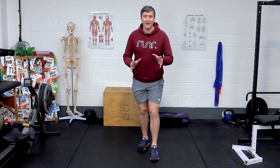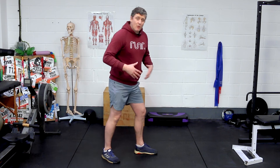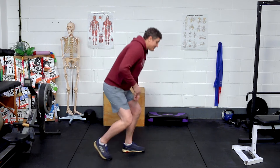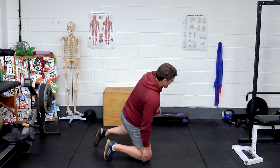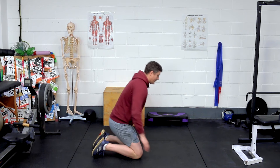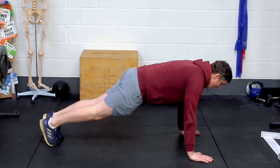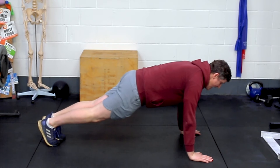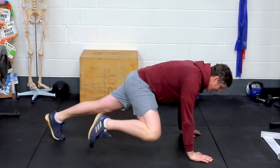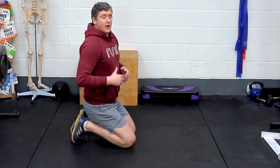The next exercise is a bit more dynamic — it's core control, core strength, core stability: mountain climbers. We're going to start out in a press-up position. It's not press-ups, but it is good for us runners to load through the upper body once in a while. In this position, I want to focus on knee to elbow. If you can't get fully knee to elbow, that's absolutely fine — it's more about working through the range you have with control.